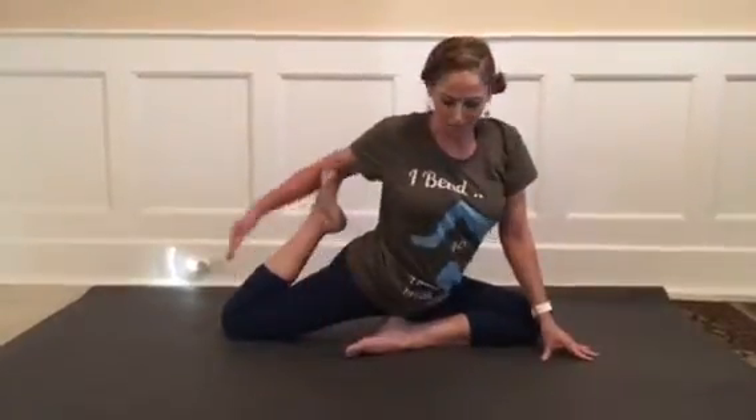And then we'll relax out. Of course, always welcoming the other side as you're ready. And that was a variation of Bada Raja Kapotasana — Bound Pigeon. Namaste.